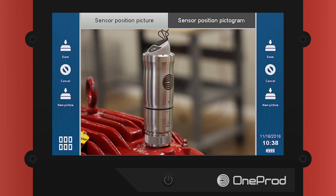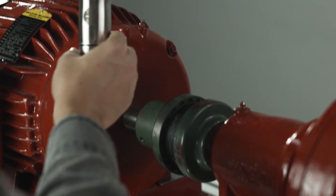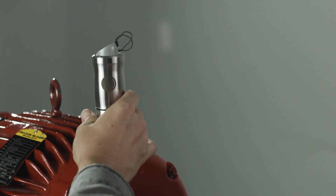After you see the picture you have taken, press the Save button on the right or left corner of the screen. To learn more about mounting the tri-axial sensor, please look for our touch tip on the topic.